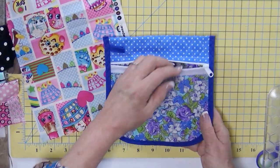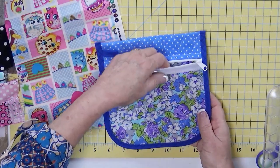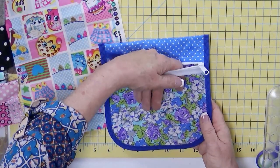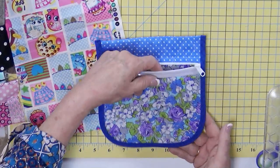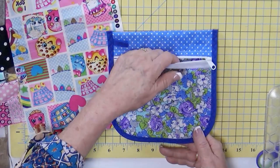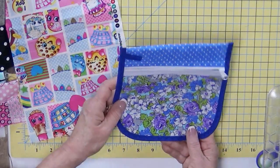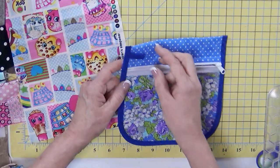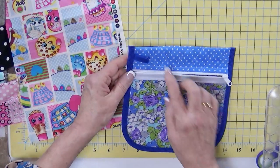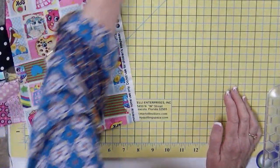This is a lot lower in loft than the potholder, so you don't need as wide a binding. This is great for whatever — medicines, jewelry, makeup, treats, gift cards, cash, coins, or even your sewing tools if you're taking a class and want to have your tools visible. Notice the little tab right here so you can attach it to whatever you want. I think that's a great project.